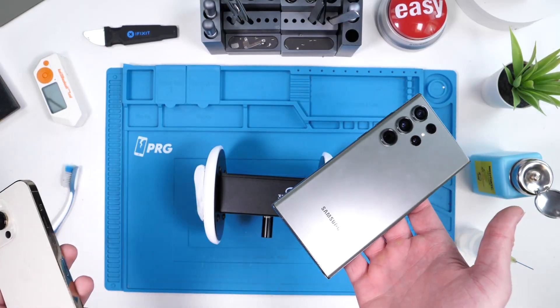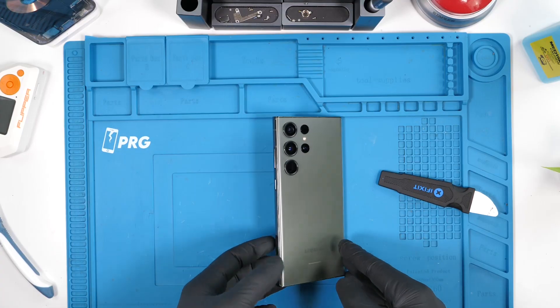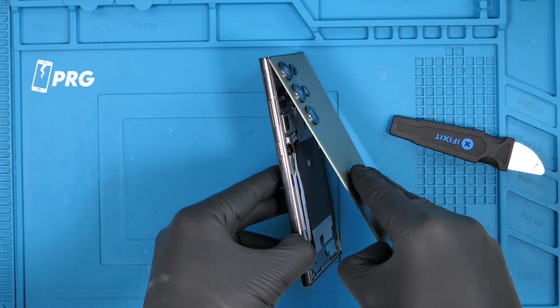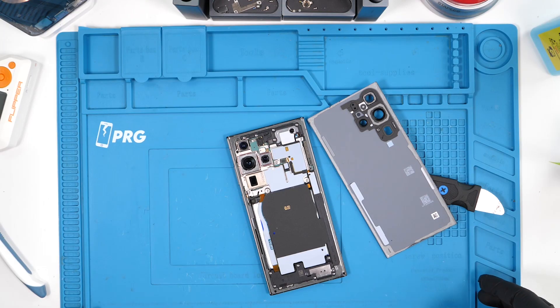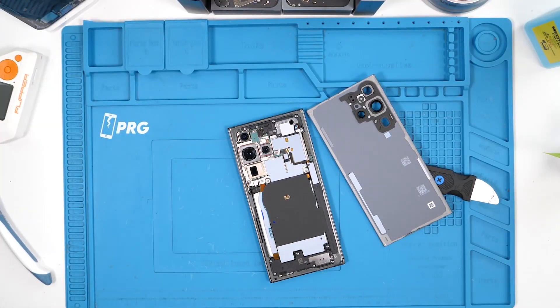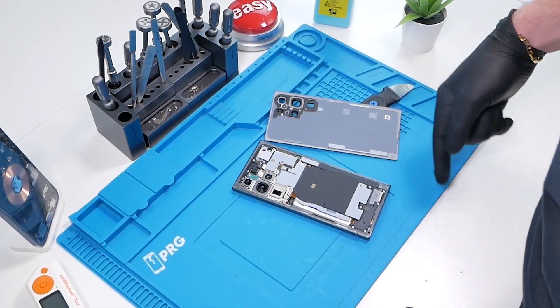Now it's time for the moment you've all been waiting for — opening up the Samsung Galaxy S23 Ultra to see what's new on the inside. We actually opened this up earlier and the camera cut out, so our secondary camera captured the disassembly from that point.